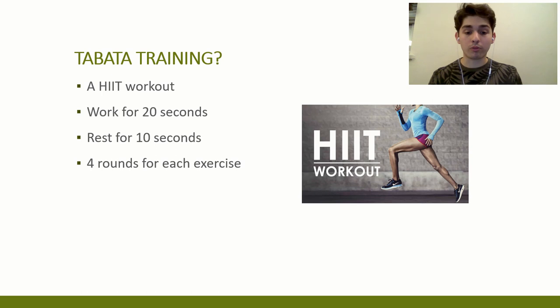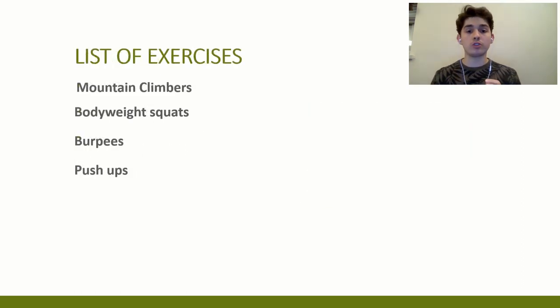For today, one of the forms of HIIT that I want to talk to you guys about is called Tabata. What's very special about it is that you're working out for 20 seconds and then you're resting for 10 seconds, and you're doing this multiple times. During those 20 seconds, you guys need to give it like 95% to 100% of your energy. There are going to be multiple exercises, and for each one you're going to do them for four rounds.